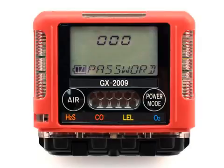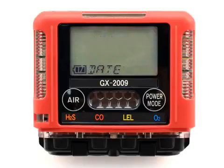If the password menu item is set to on, the password screen will appear with the first digit flashing, prompting you to enter the password. Use the air button to scroll through the numbers 0 through 9 until you arrive at the desired value. Then press and release the power mode button to accept the value. Repeat this for each digit. When you have set and accepted the last digit of the password, the first menu item in user setup mode will appear: the date screen.